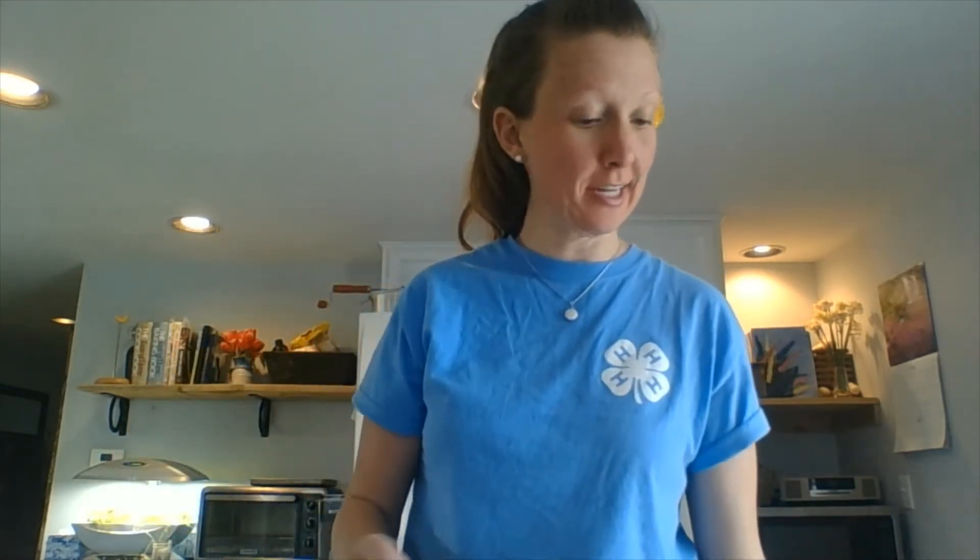Hello, happy spring! No snow today, that's exciting. Today we're going to make dandelion shortbread, which is very interesting sounding. I'm just going to quickly show you what dandelions look like.